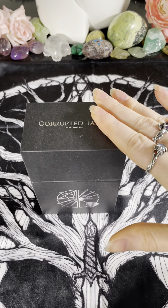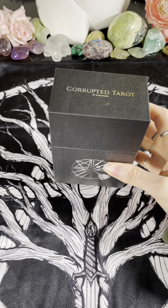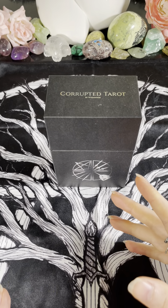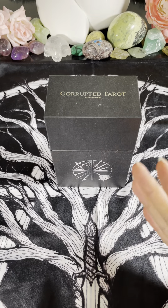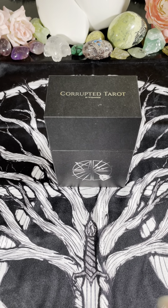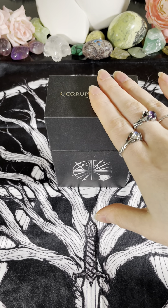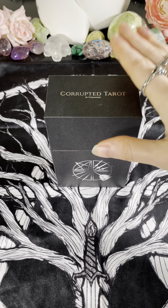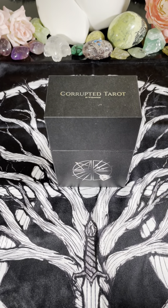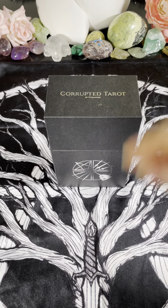This is a very interesting deck with a very interesting concept. The whole idea behind the Corrupted Tarot is that, as we know within the tradition of tarot reading, there are various different ways that readers are going to read. Traditionally you either see tarot readers who read both upright and reversed, and some who choose not to read reversals. The whole premise of this deck is that the artwork and the meanings of the cards are leading with the reversed meaning of the traditional tarot — so the primary meaning of each card in the deck leads with that reversed meaning.